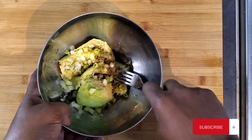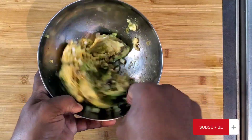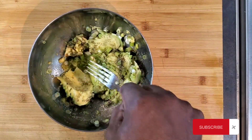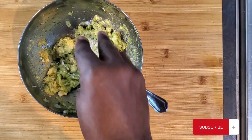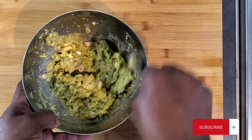Get yourself a fork and just mash this up. Get yourself some good halting salt and just give that a good stir.